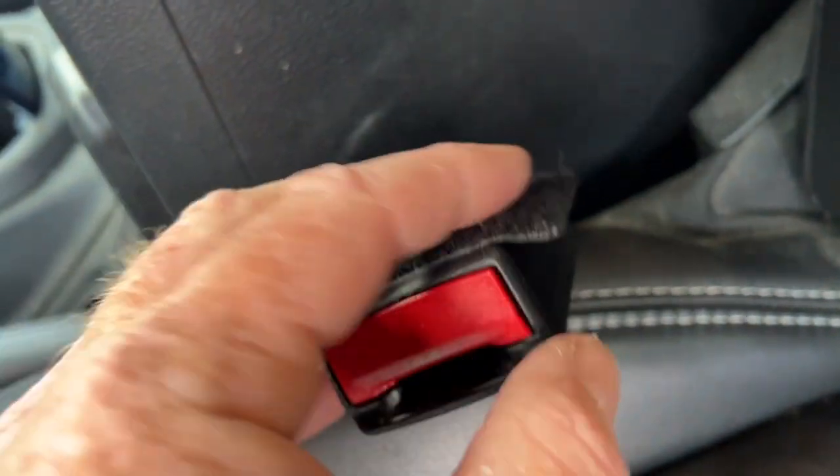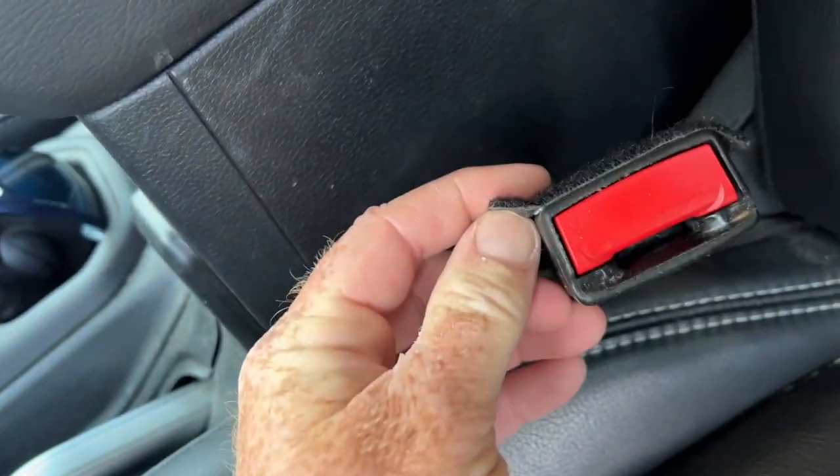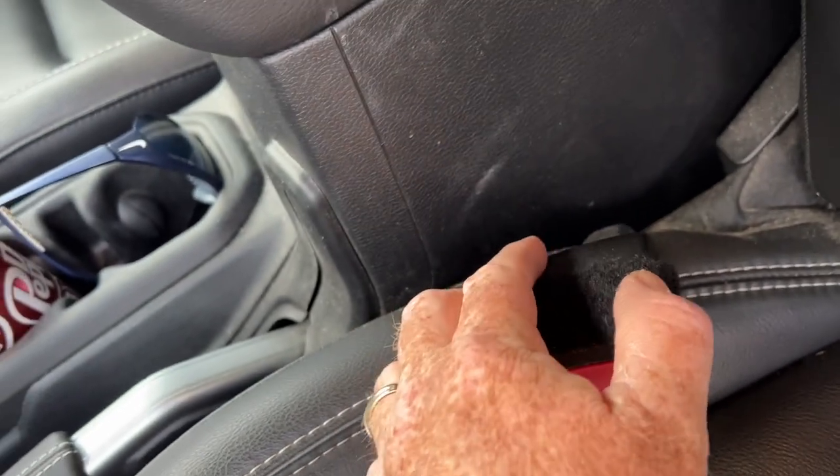They did this wrap-around-the-corner thing, and within a month of ownership, these little flaps peeled up. Sometimes it just makes you wonder.